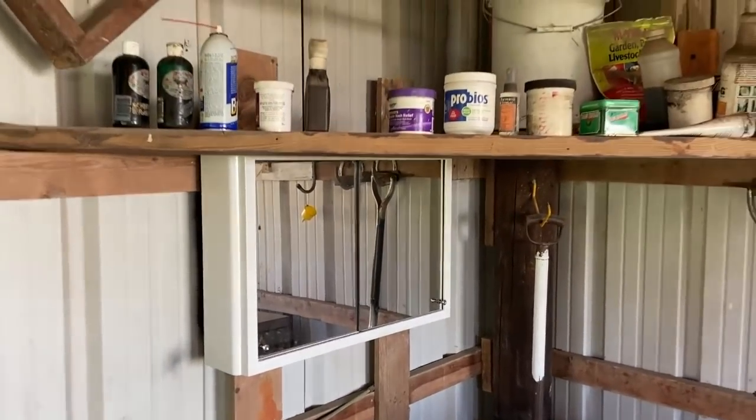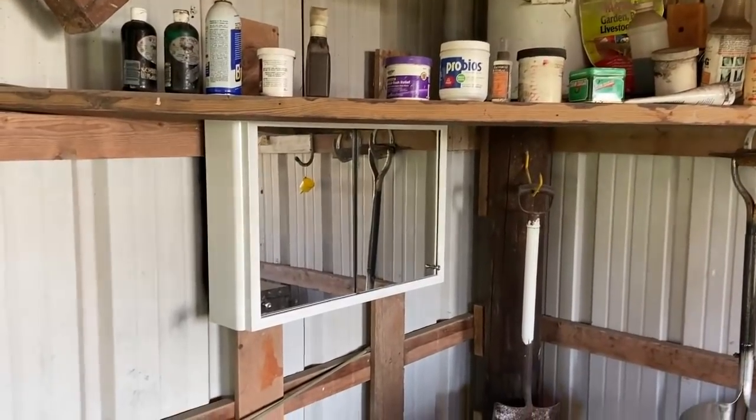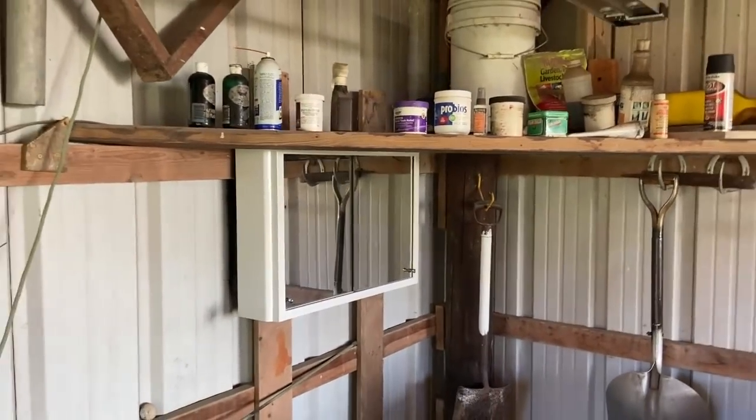That's the final product of the medicine cabinet project. I just got to put all my stuff back in there, but hopefully that will stop the rust.